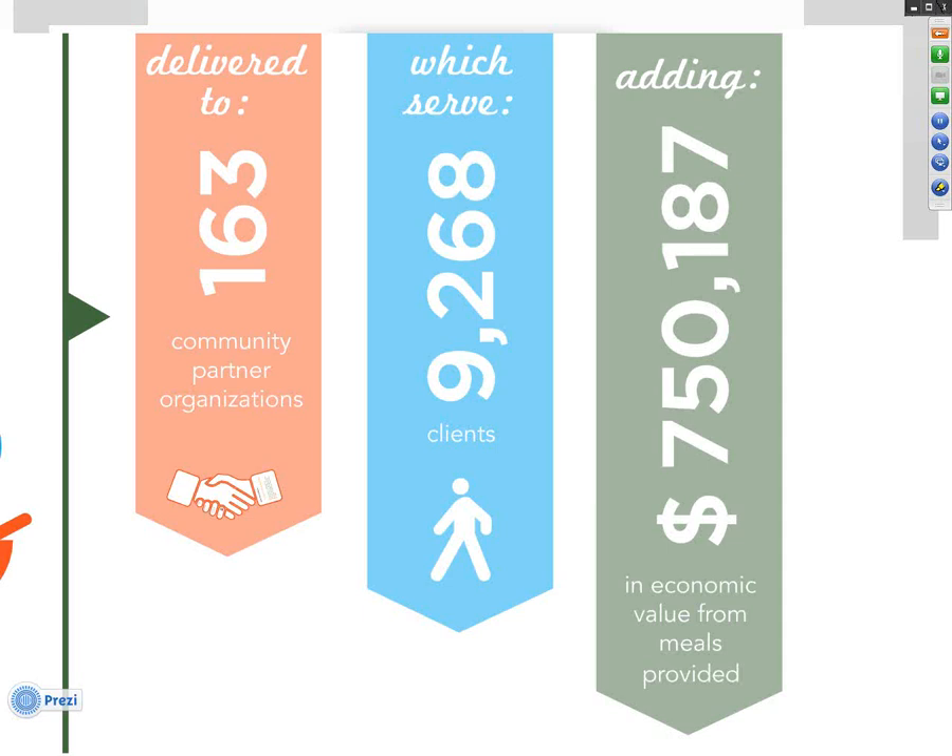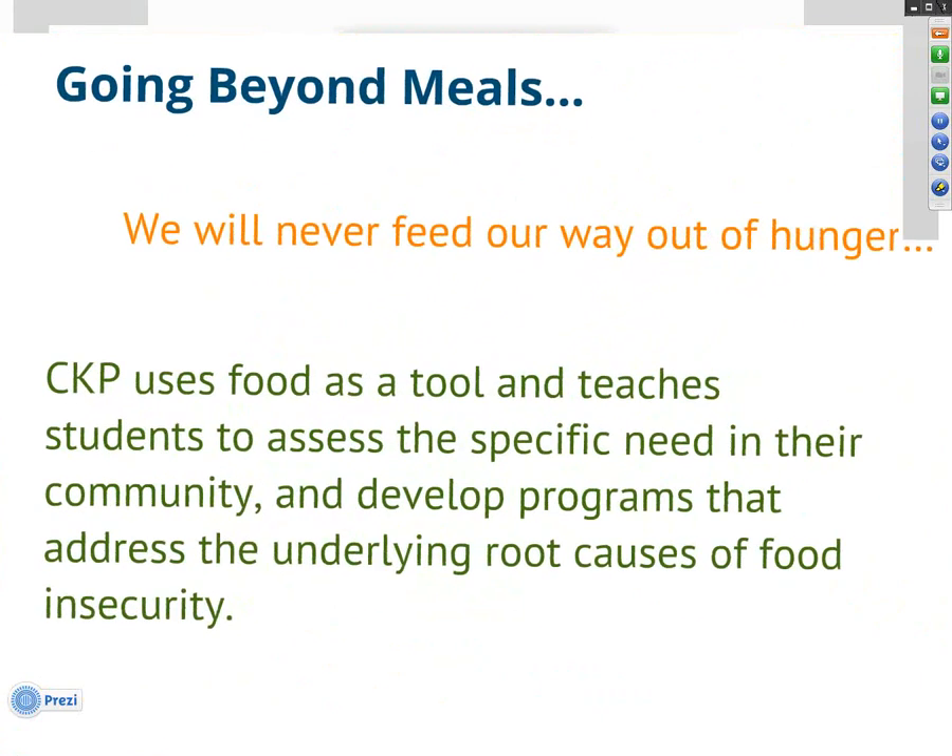Here at Campus Kitchens, we know we're not just talking about numbers and meals. We always say that we're never going to feed our way out of hunger, and food is clearly not going to be the only answer to this problem. We really encourage all of our students to think about using food as a tool to enter into deeper relationships with the clients that they're serving. There are underlying root causes of hunger that might have nothing to do with actually being hungry, and these needs need to be addressed along with meeting the immediate need with food.